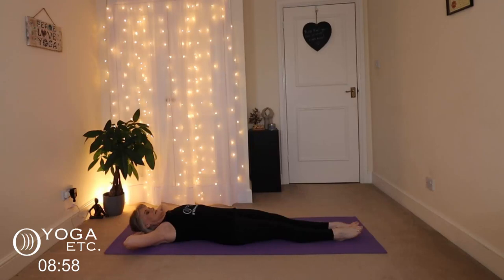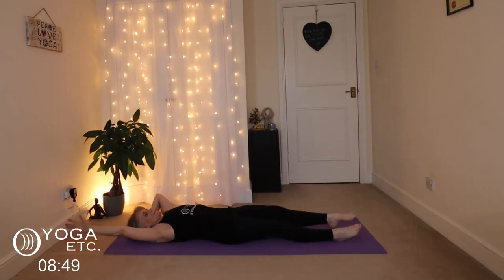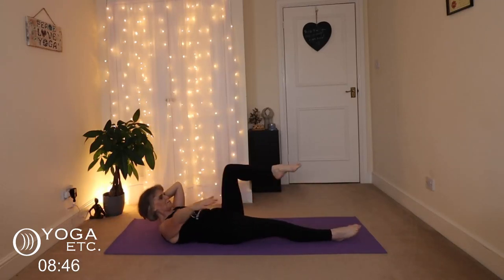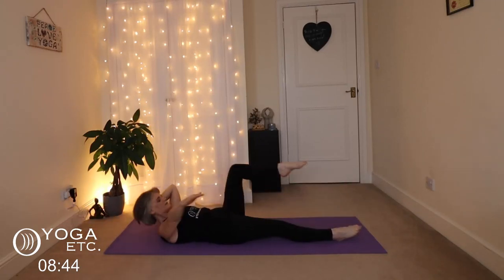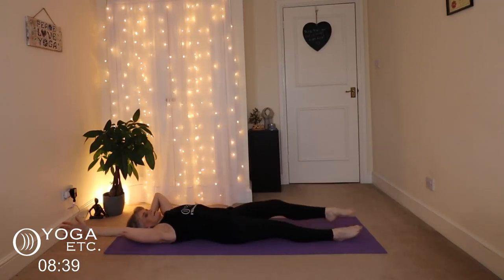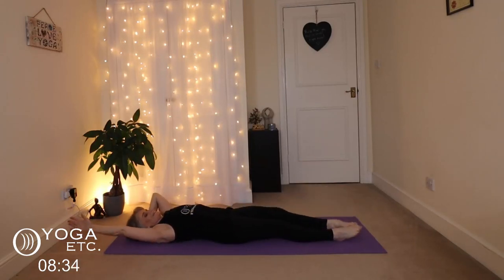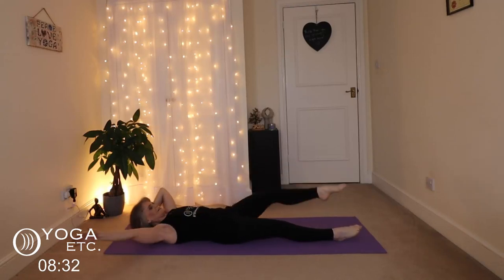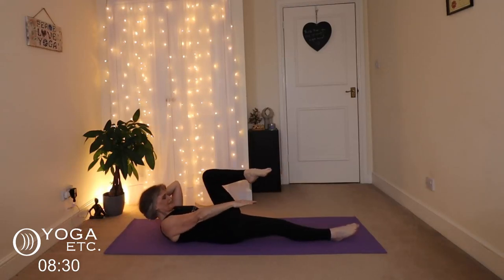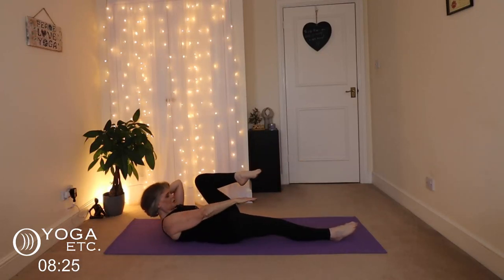Release the right hand, lift the left leg, suck the tummy in, and bring that right hand under the left leg — one, two. As you come up, exhale — three, four, five, six, seven, eight, nine, ten. Supporting your head with your left hand.